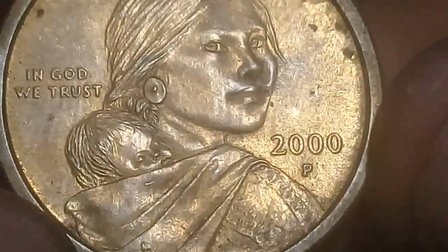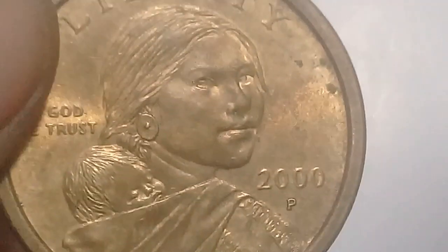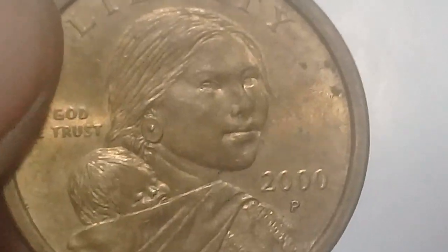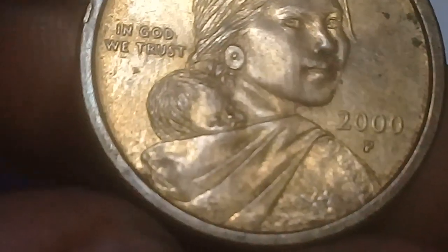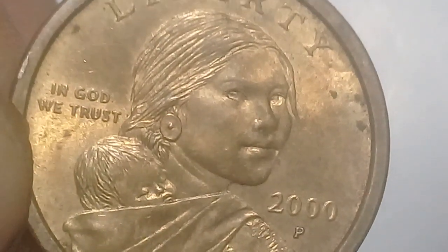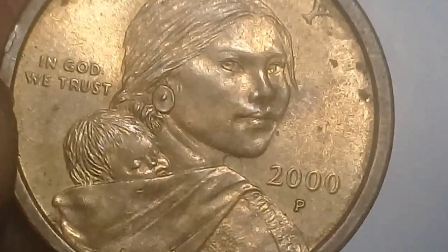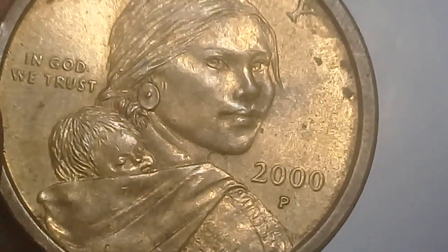'GG' refers to the engraver's initials. I couldn't find the 'GG' initials on the coin. I can only find the mint mark — 2000 P for Philadelphia.